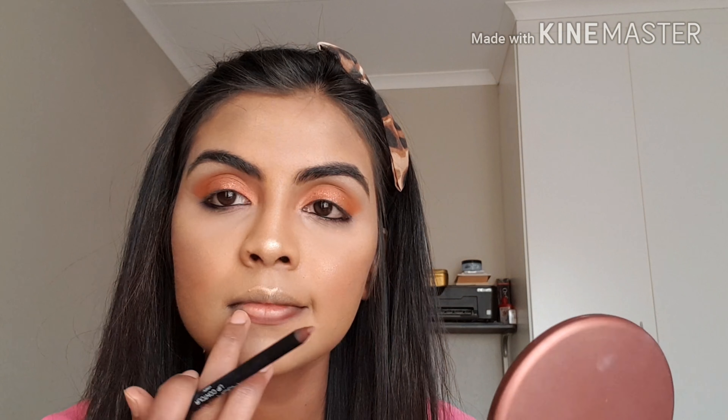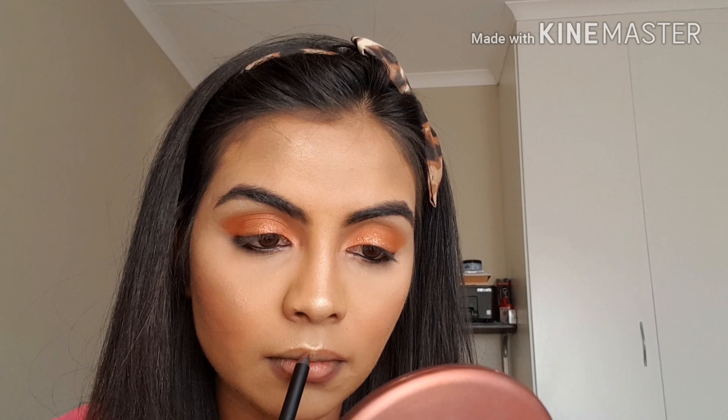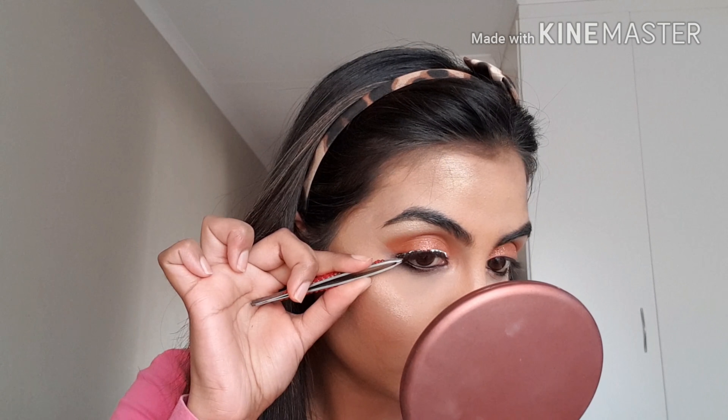I'm using the Vixen lip liner by Huda Beauty today, but the liner is quite dark and I'm looking for a softer look, so I'm blending it out with my finger into my lips so I just have a light line lining my lips — it gives my lips some color as well as definition. I'm then going to place a lighter lipstick in the center. I'm using an Avon lipstick, one of my favorites — I think it's called Blush Nude. Then I'm going over the lips again with the Vixen liner.